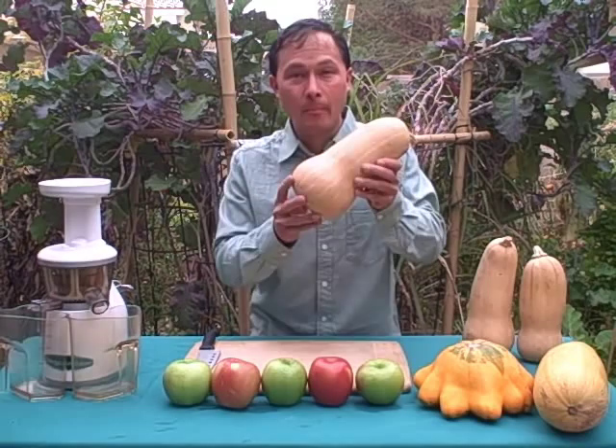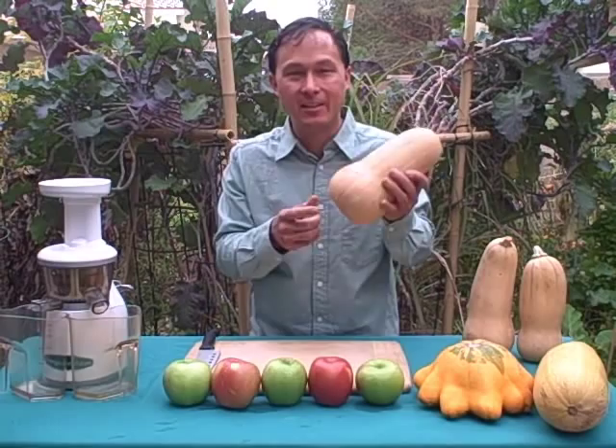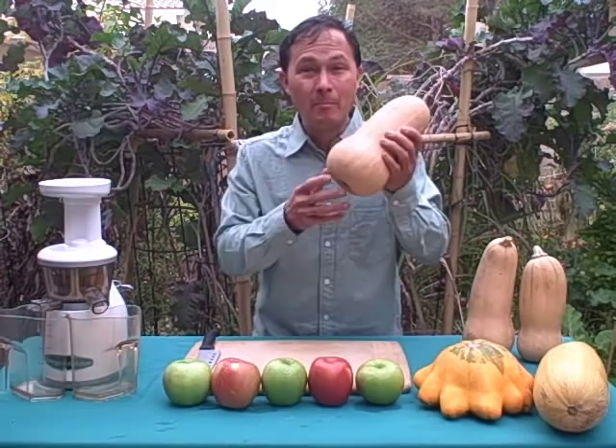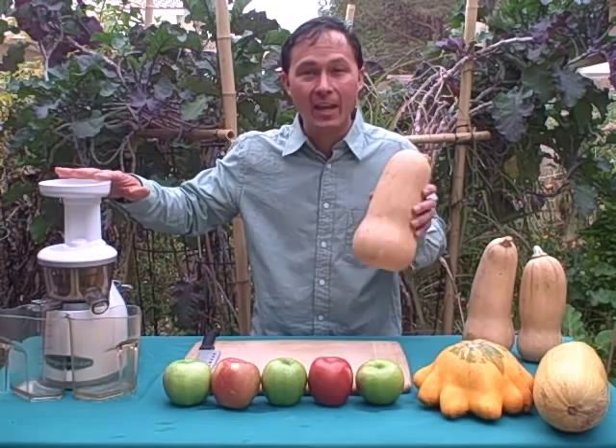Many people consider this a vegetable because it's a squash, and squashes are vegetables. But technically, all squashes are fruits because they contain seeds. I like to consume a diet rich in fresh fruits and vegetables. What we're going to talk about today is butternut squash, and we're going to juice it in the Omega Vert 330 HD Juicer.